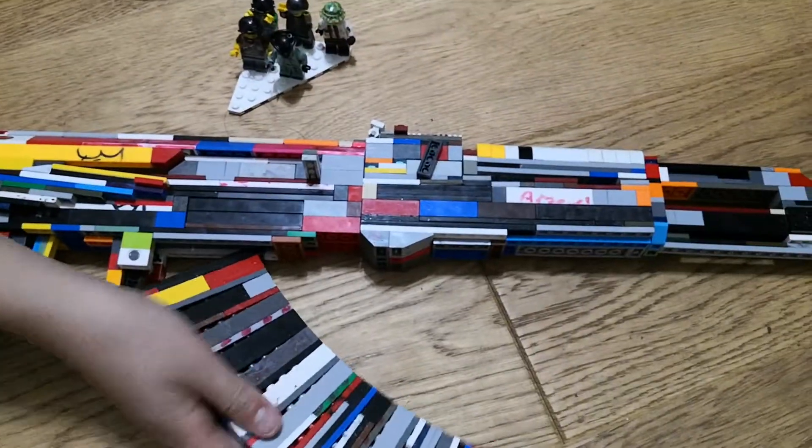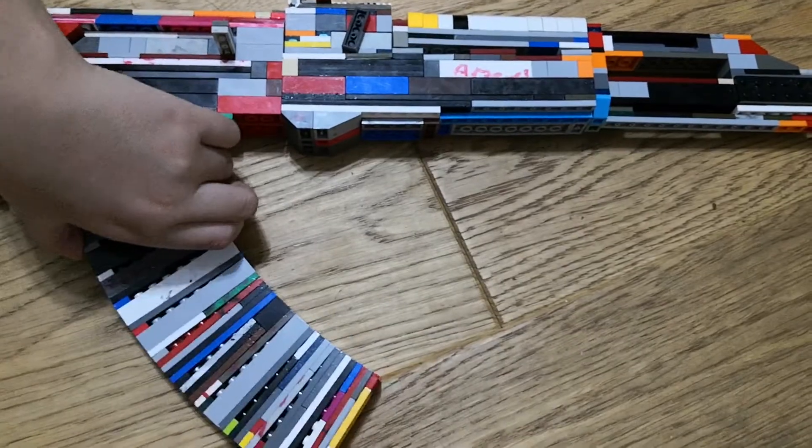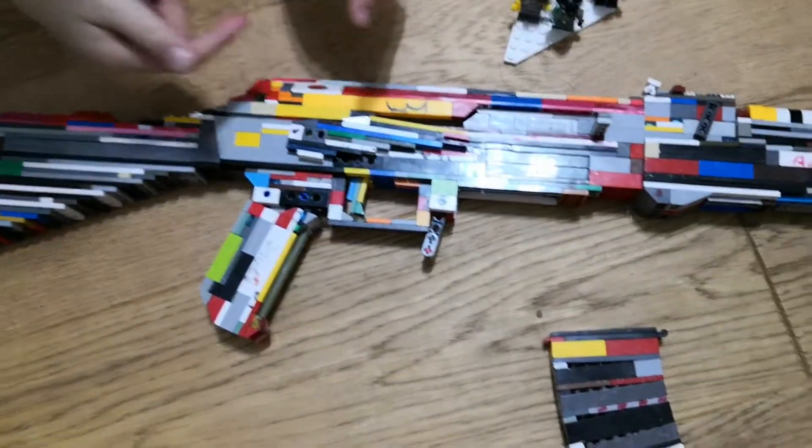If you guys want the tutorial, it'll be in the description below. Also, this is not my idea for the AK — it was Jim's Lego Guns' idea, so if you want the tutorial, the link is in the description.